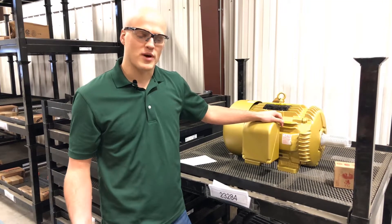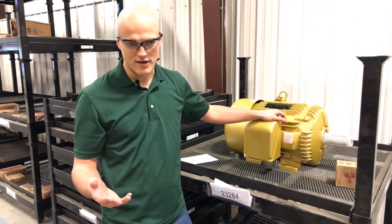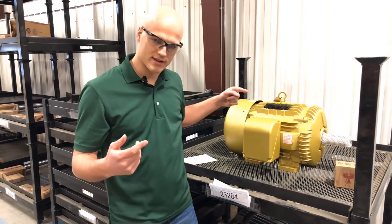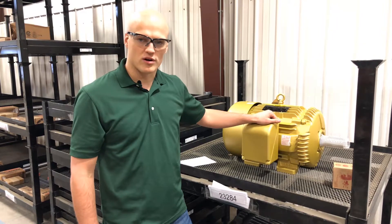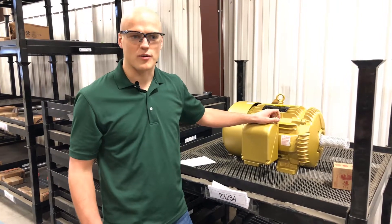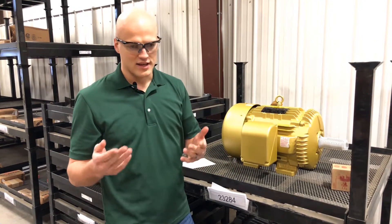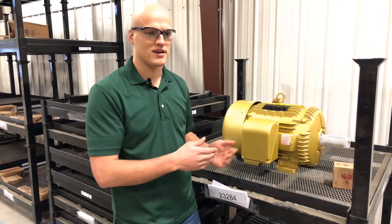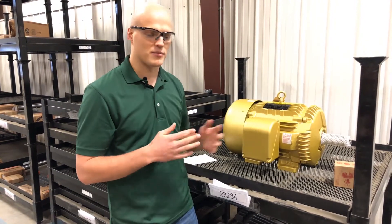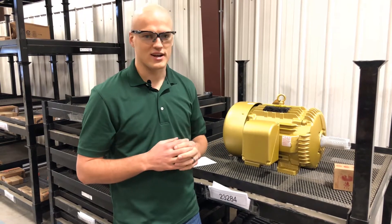Is your application direct drive or belt driven? If it's direct drive, where the motor itself drives the fan wheel, you need a motor spec'd to the correct RPM. What's the speed of the fan you've chosen? If it's 3,500 RPM, you need a 3,600 RPM motor. If it's 1,750 RPM, you need an 1,800 RPM motor. If it's 1,180 RPM, you need a 1,200 RPM motor.